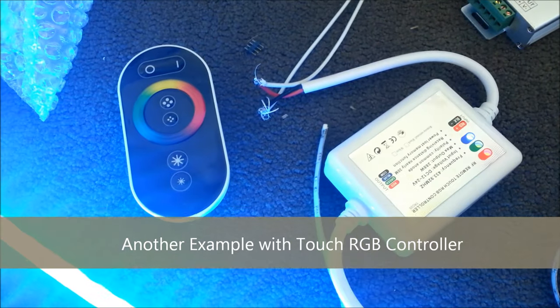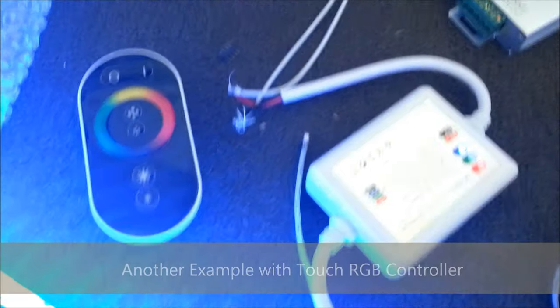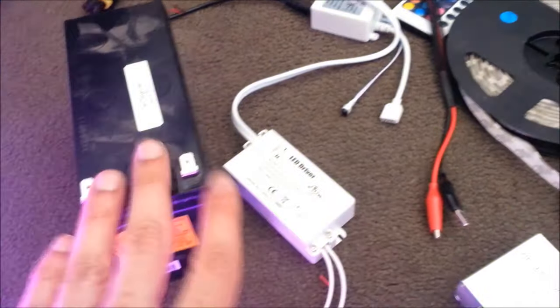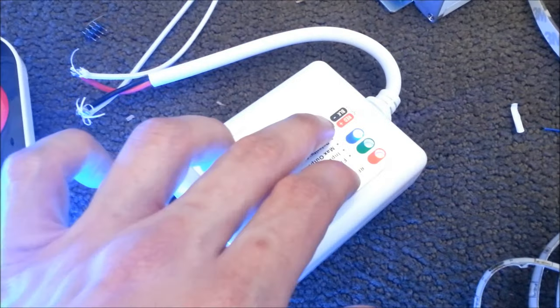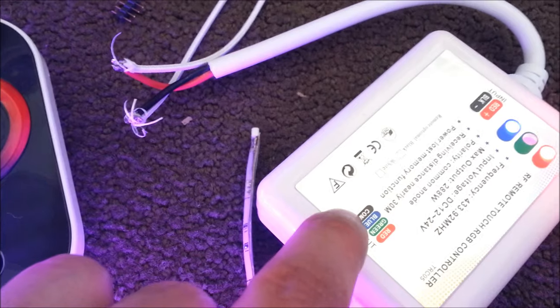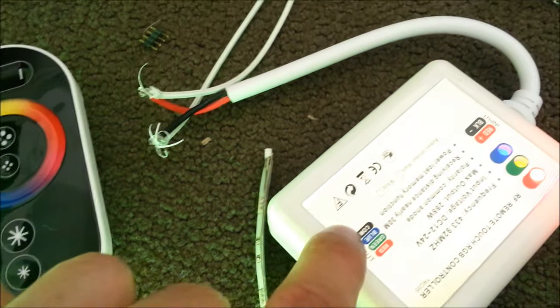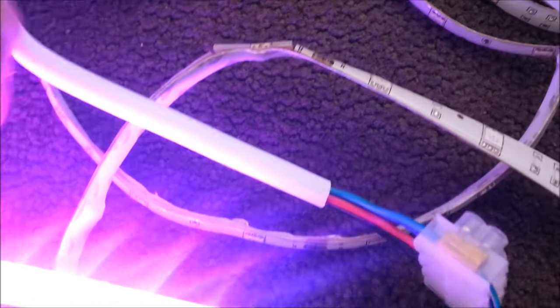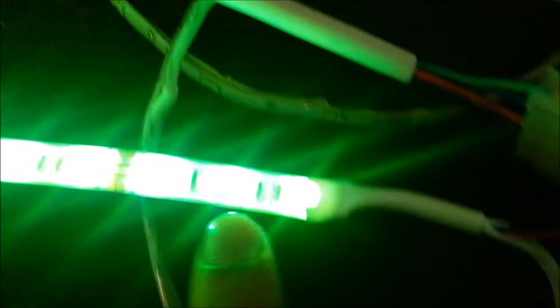Here we have our RF RGB controller connected to a regular 12-volt power supply. If you're installing this in a vehicle, you will not need this power supply — you'll connect directly to the battery or electrical system of your vehicle. The connection is simple: power input, plus and minus — red is positive, black is ground. The connection to the LED strip has four wires labeled on the controller: red, green, blue, and common. Common is a positive 12 volts supplied to the LED strip. LED strips are usually marked to show which wire is which; if you look carefully, they're marked and you can match that up.